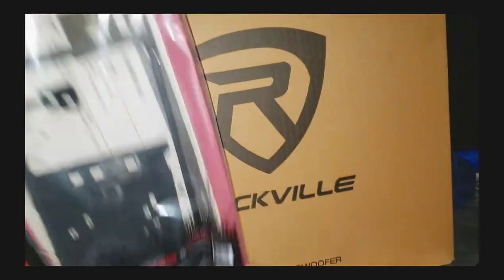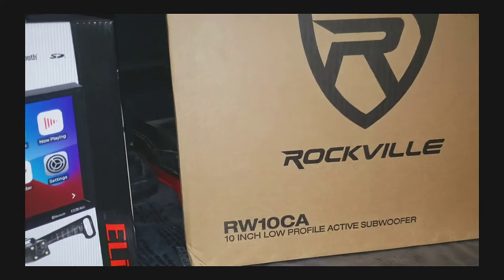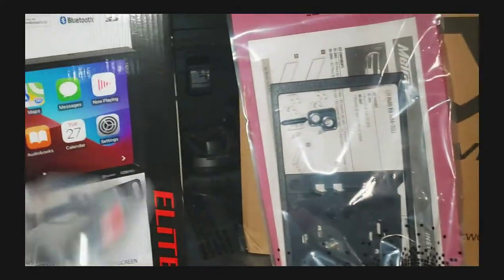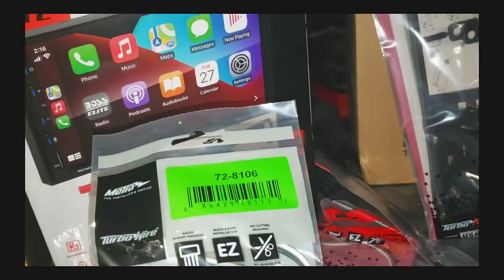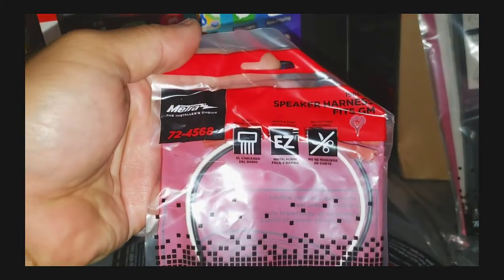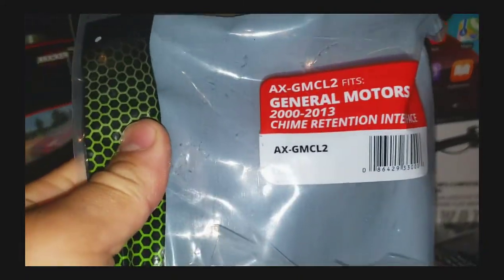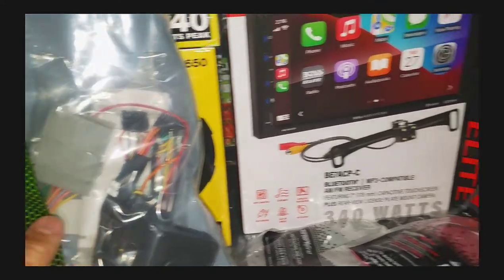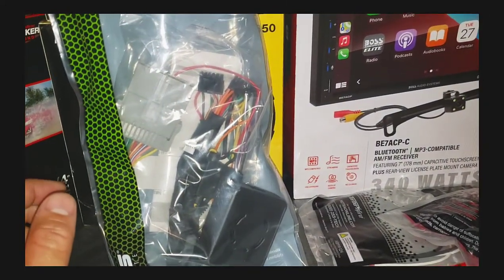This is the subwoofer — it's all built-in amp. The model is the RW10CA. The dash kit you'll need is the 95-2001. The antenna adapter is the 40-GM10. Speaker adapter harnesses — let me see — 72-4568. And the wiring harness is the AX-GMCL2. This harness also includes the reverse output signal so you can hook up your rearview camera signal directly to it without having to search for one.